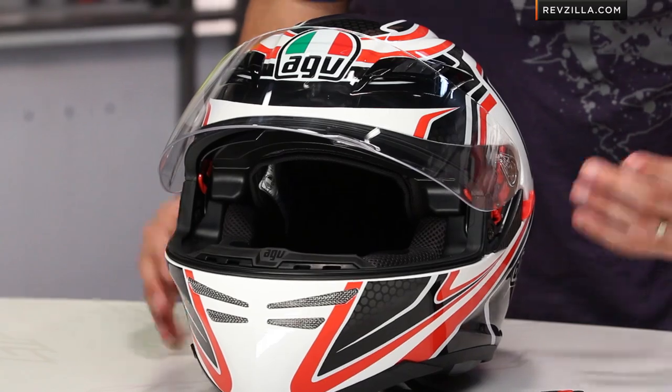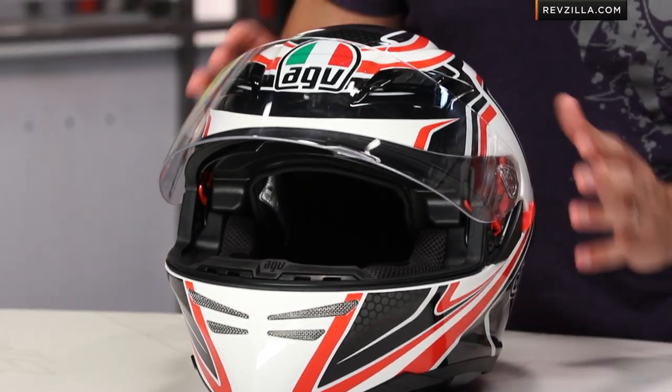This graphic's called the Racer Red. Now let's talk about fit. The fit of the Horizon is different within the AGV line. We've seen some intermediate oval head shapes — the Skyline is intermediate oval, the Grid and the GPTEC are too. The Horizon is actually a neutral to round shape, which surprised us at first, but it's nice that AGV is putting out a helmet with high-end functionality that might cater to someone who doesn't have that typical intermediate oval head shape. We're actually a big fan of it.